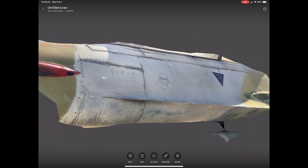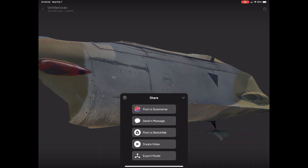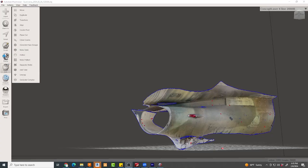How do I use it with Fusion 360? I take my scan and export it from the iPad to an OBJ or STL file format — really it's your preference. Then I bring it into Autodesk Mesh Mixer.